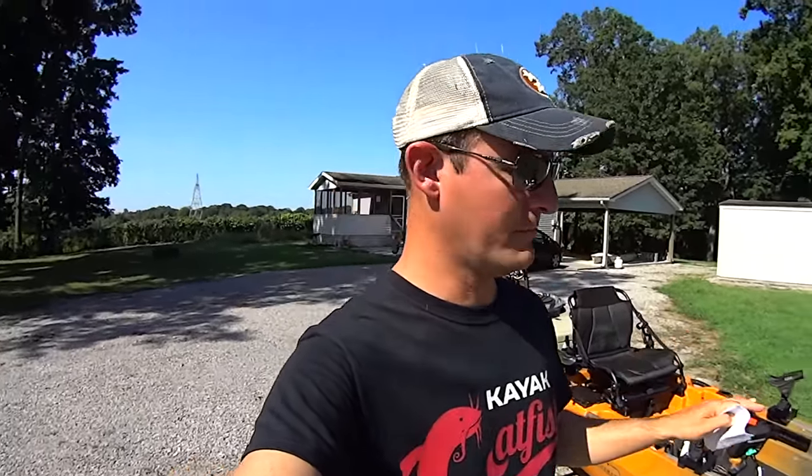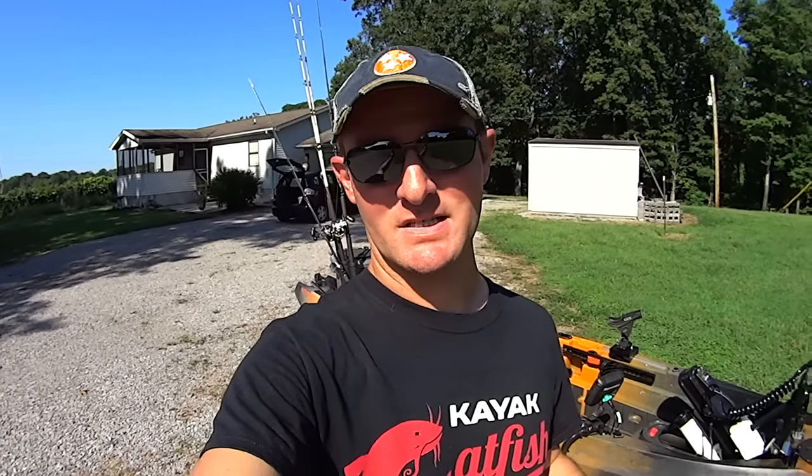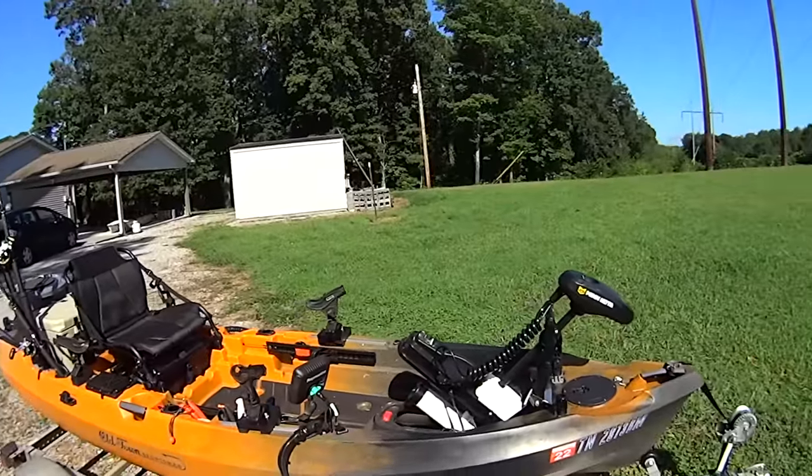Another complaint about the motor is the speed. I mentioned 4.2 miles per hour is about the top speed — that's comparable to a pedal kayak. My Hobie's casual pedaling pace is about three and a half miles an hour, and I can kick it up to four and a half briefly, but I can't maintain that long. With the torpedo I can get 5.2 miles an hour on my Hobie. I'm hoping future Minn Kota models will give you both the great GPS functions and a bit more speed.